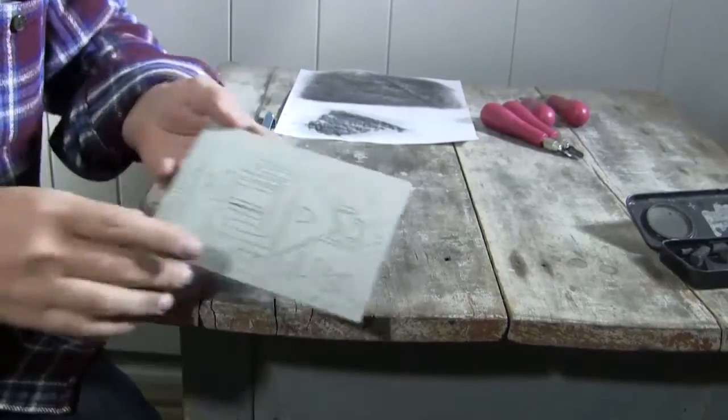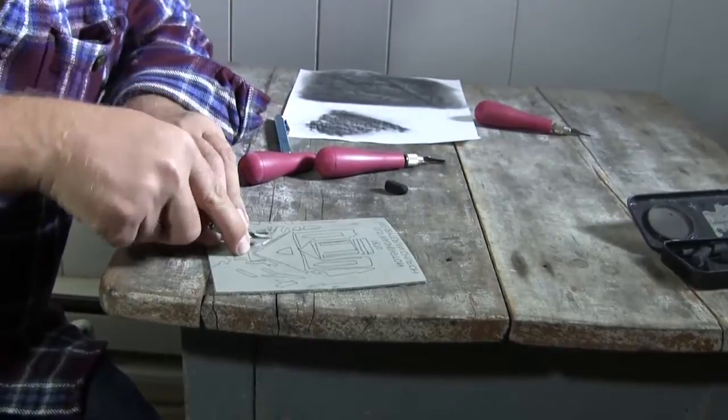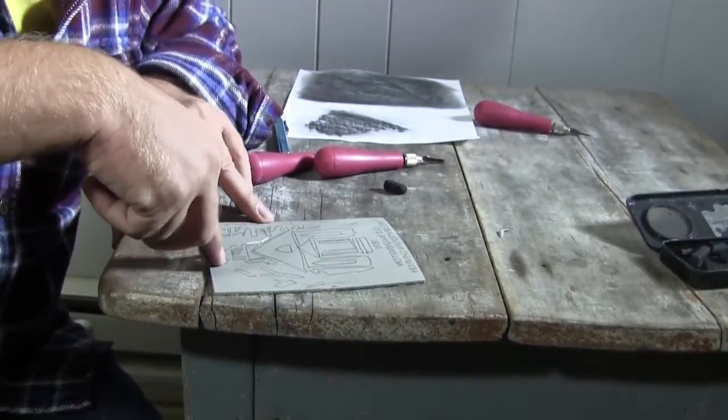I'm ready to start carving. I usually start with the big areas and then I'll work into the finer areas.